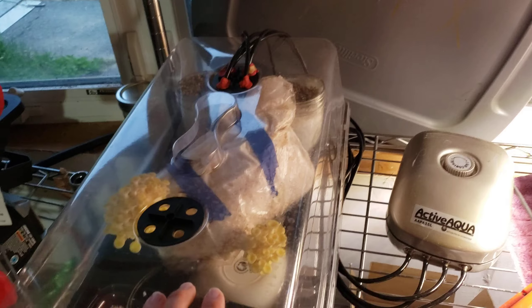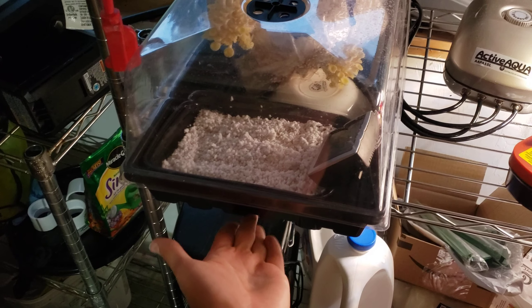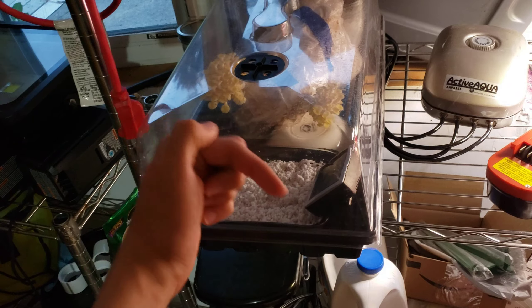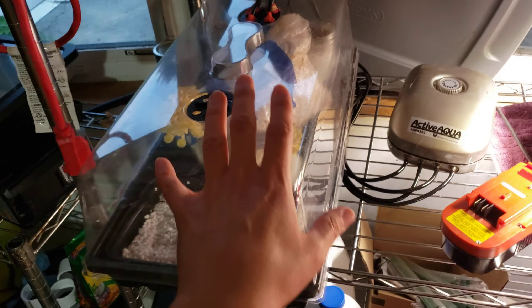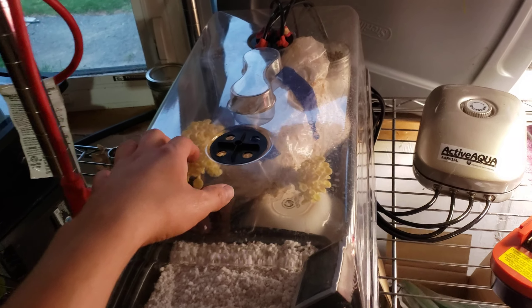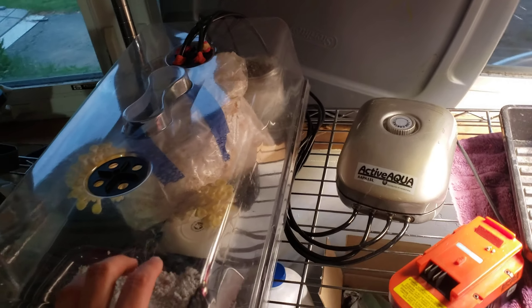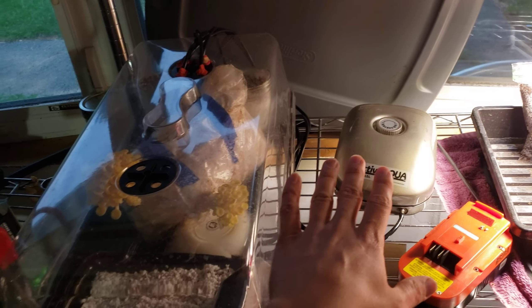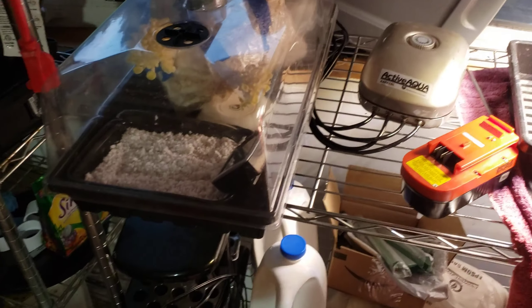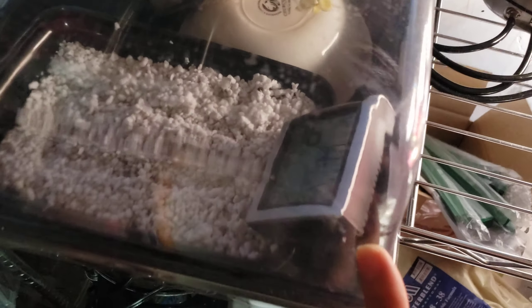Right now I am using a seedling 10 by 20 tray — this is an extra sturdy one. I will be including a link for this and a lot of the other materials in the description below. I have a humidity dome, again usually used for seedlings, and a four-outlet aquarium pump that I was using in my hydroponic setup. That is my source of fresh air. I also have a little tray with moistened perlite and a digital humidity and temperature gauge.